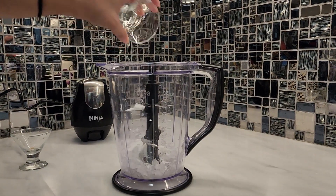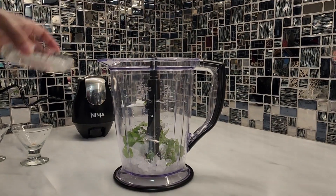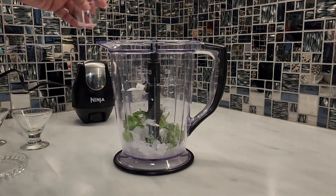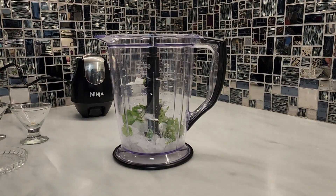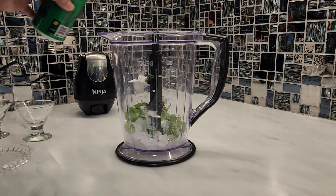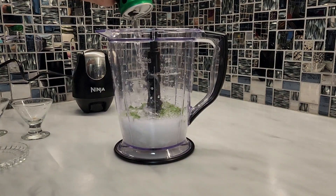You have to add sugar, then add mint leaves. Some people add a lot; I don't like too many mint leaves. Then you add salt and black pepper. After that, we will add 7-up or Sprite — a small can. If you have a big can, just add a little bit. I'm using a small can.